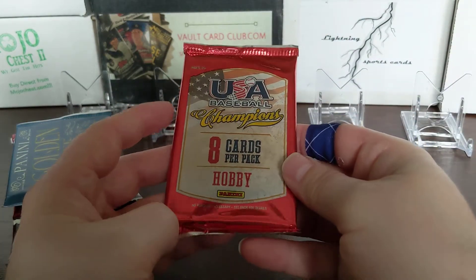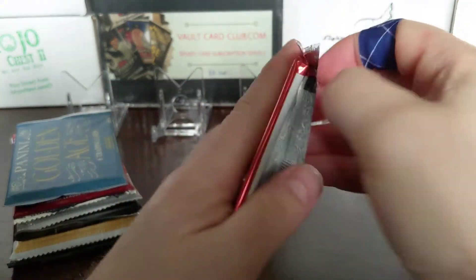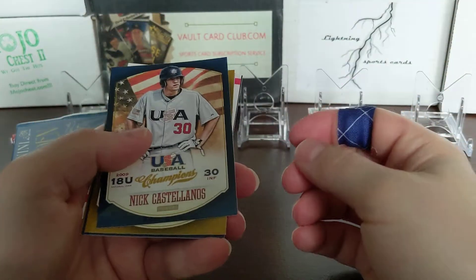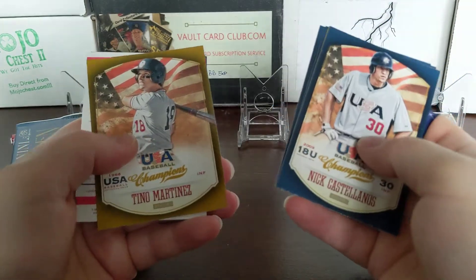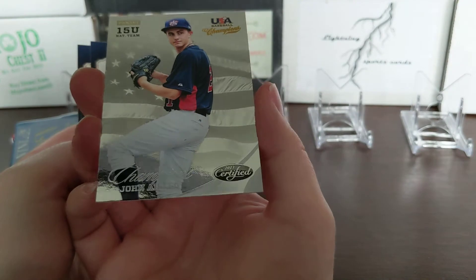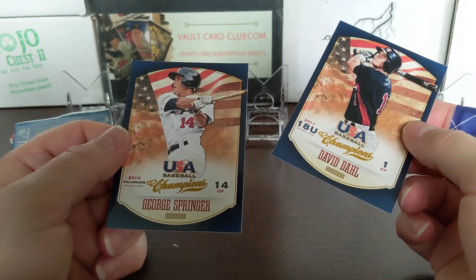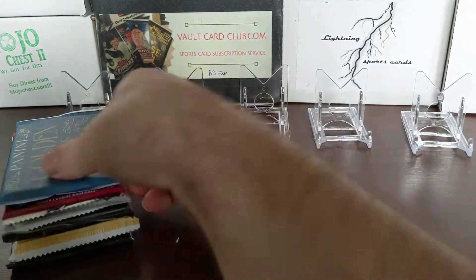USA Baseball Champions hobby pack from 2013. Not sure who we're looking for in here. George Springer on the back - that's probably good. The Astros hitters are not doing too well this year. These cards feature 15 and under players - David Doll made it, and George Springer. There you go, USA Baseball Champions - that's pretty cool, a couple of major leaguers out of there.